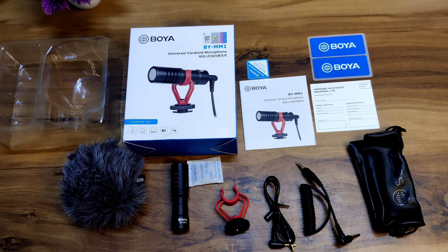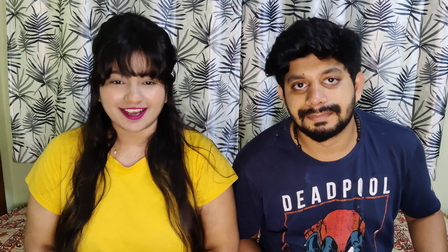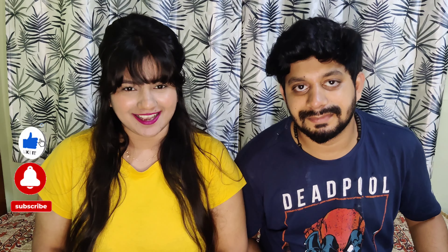So guys, all these things come under the MM1 microphone box. If you like this video, please like, share, and subscribe. Don't forget to comment on this video. We have now upgraded based on your feedback and we will keep upgrading. Till then, take care, bye bye. See you in the next vlog.